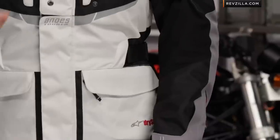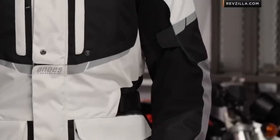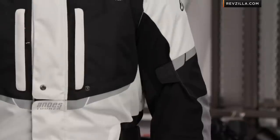Within the Alpinestars collection it's got a strong look to it. There is a high-vis version available, and from here you step up into something like the Cone, the Lucerne, the Cape Town Air, which are a little bit beefier as you get into tech touring.